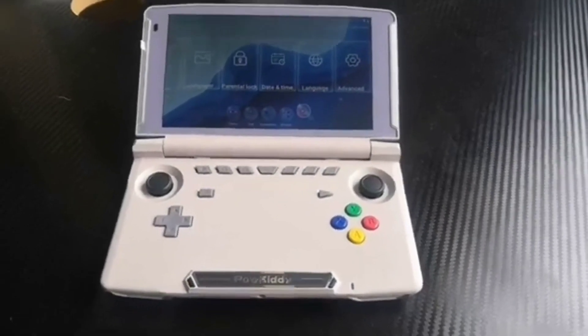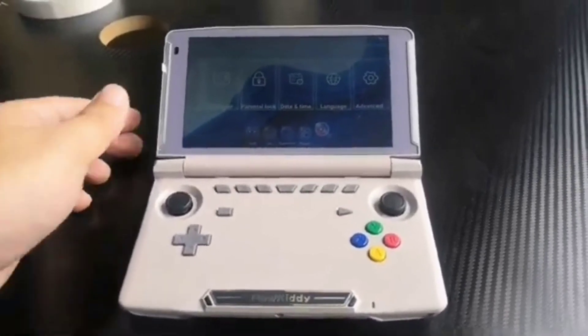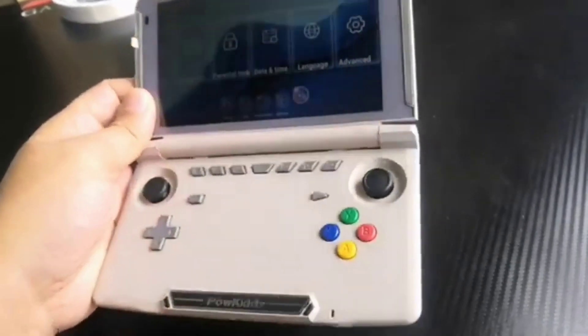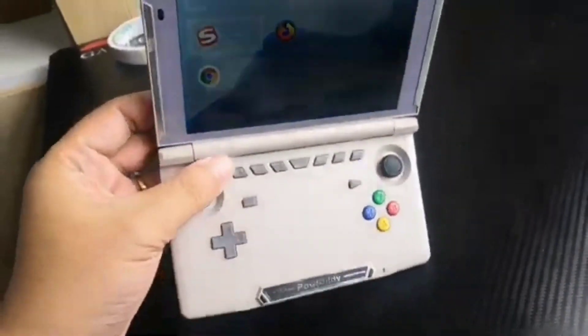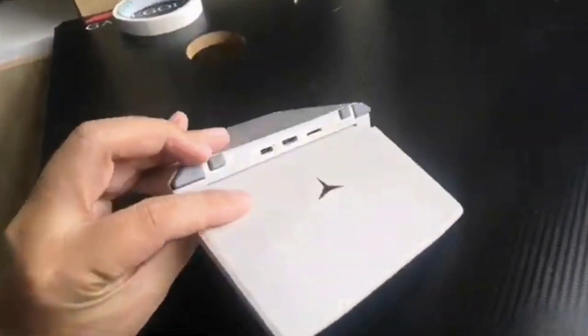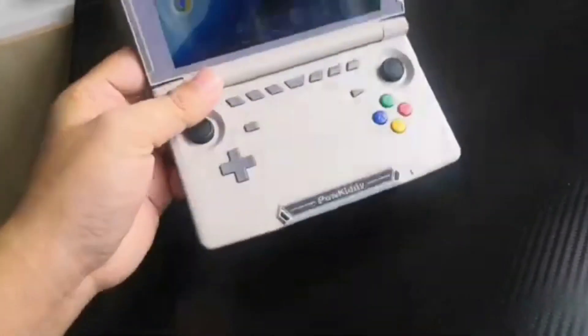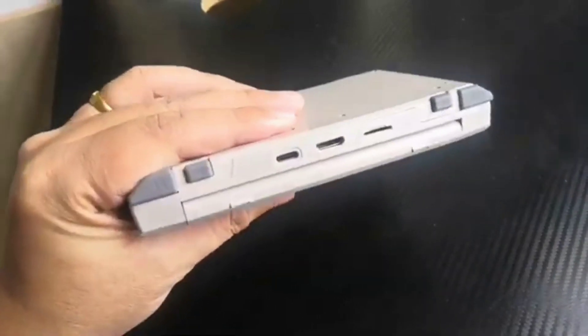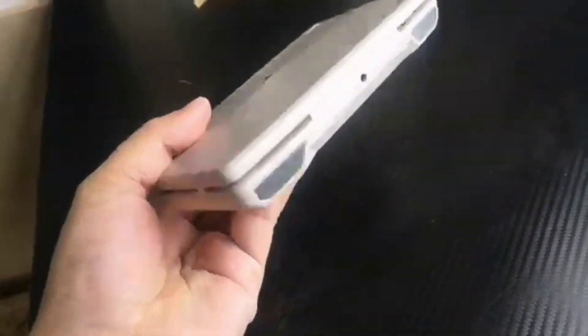The input method supports traditional soft keys similar to the GPD XD — it has the same form factor as a GPD XD and similar to the Powkiddy X18 as before. Music format supports MP3, and MP4 for video.